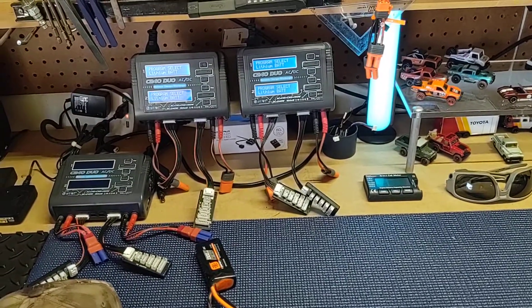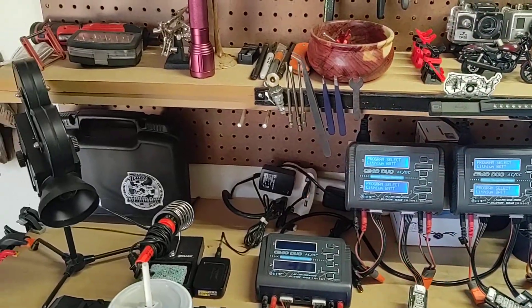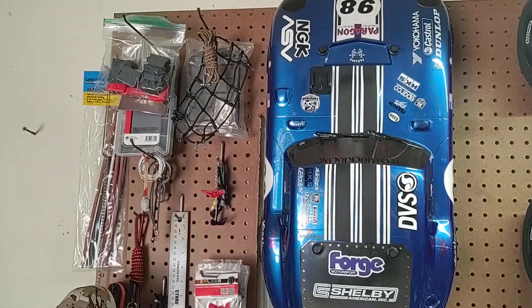Hey, YouTube World, Hub City RC here. Just thought I'd give you guys a little tour of the shop. Just trying to get some content on my channel. Not sure what anyone's going to like, but here we go.